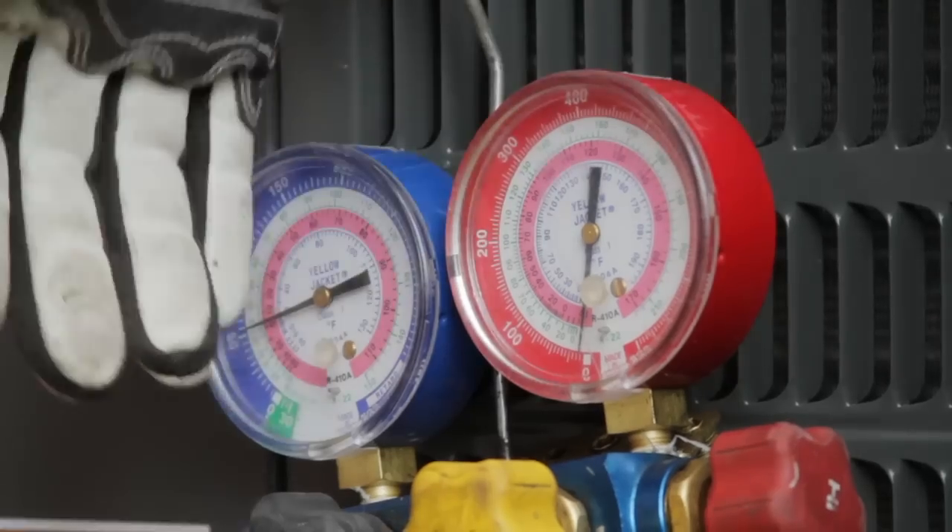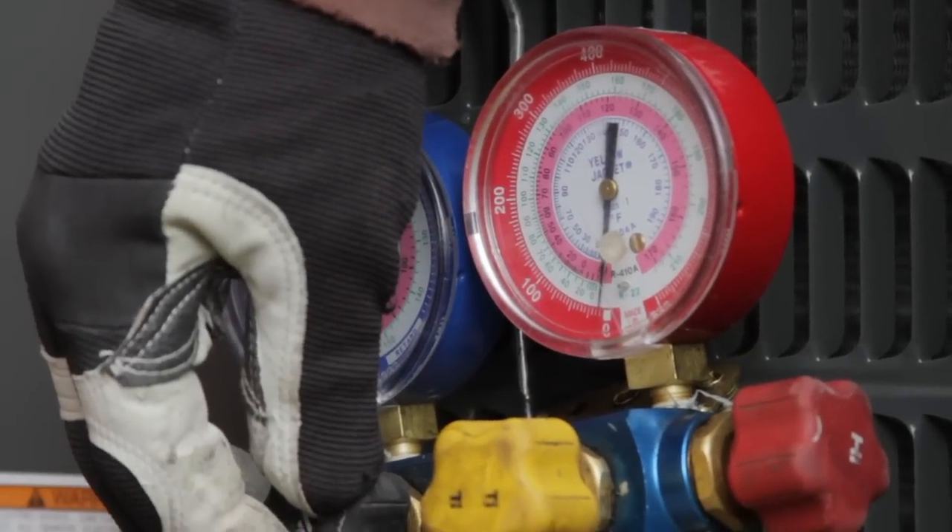Hi, I'm Jeremy from Salt Lake City, Utah, Airworks Heating and Air Conditioning, and I'm going to briefly go over a couple tips on being able to recharge an air conditioner.